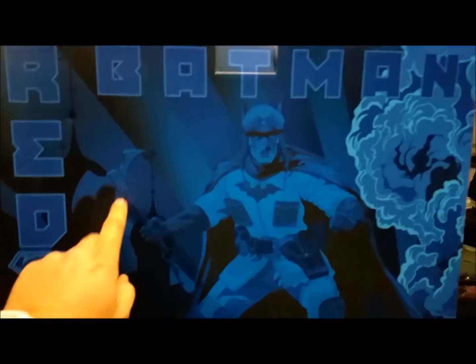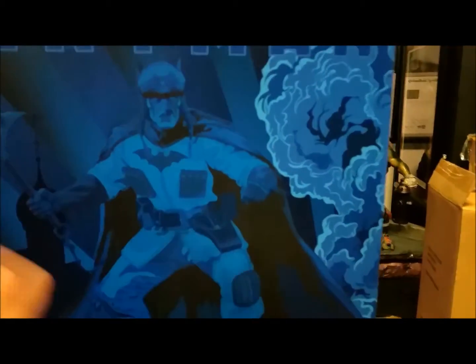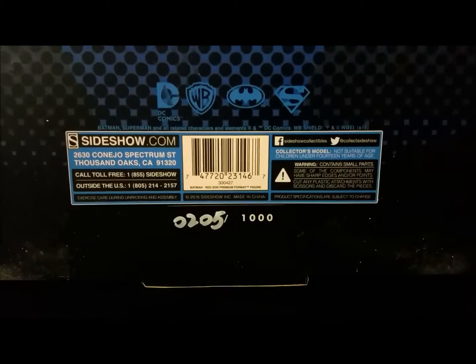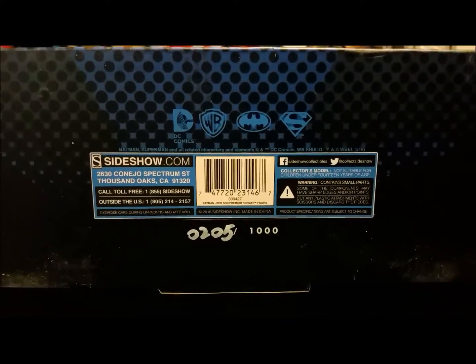Here's the back of the box, which gives a good look at how the premium format figure will come out. One thing I really like is the weapon he has — it's like an axe with a batarang on it, really cool. I'm curious how the suit's going to come out — it's supposed to be like a coverall type suit. At the bottom of the box you can see it's a DC Comics collaboration with Warner Brothers, Batman and Superman logo.